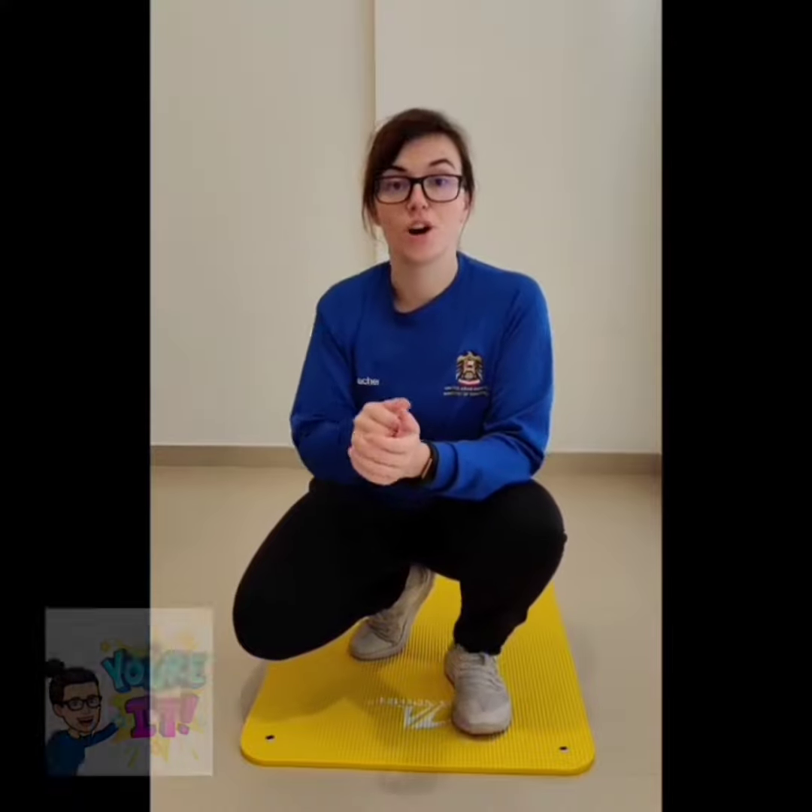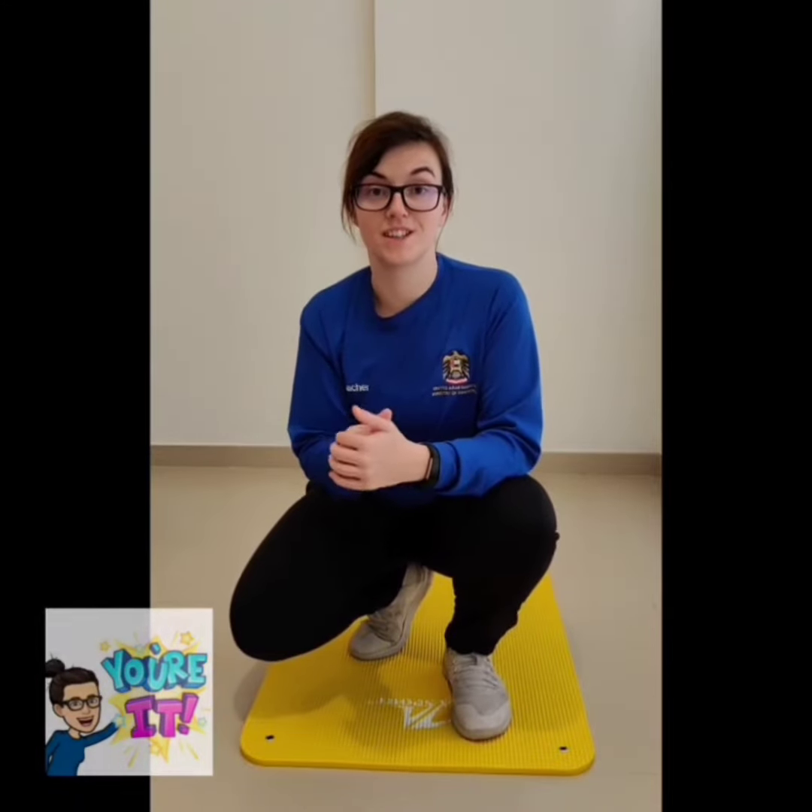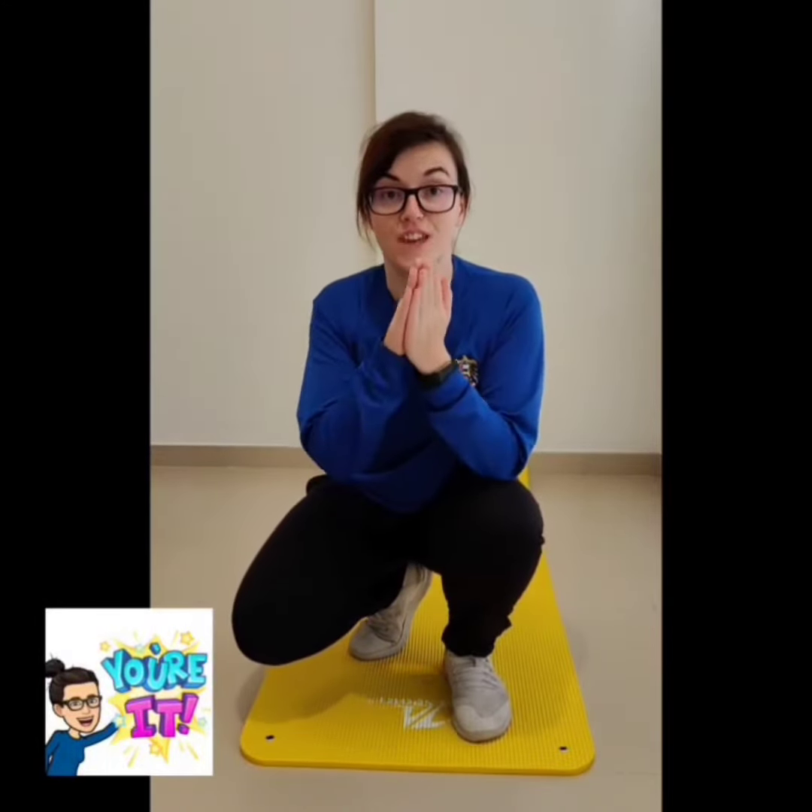Better yet, here's an idea: get yourself a timer, either a stopwatch or a phone. Set it to one minute and see how much of the exercise you can do in one minute.